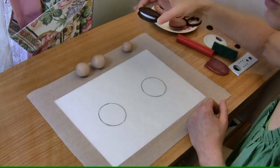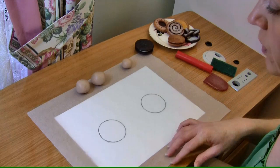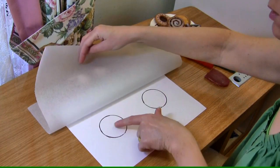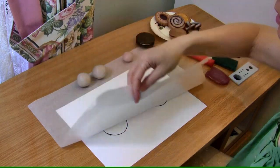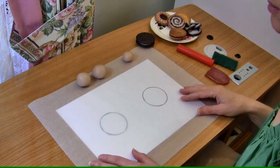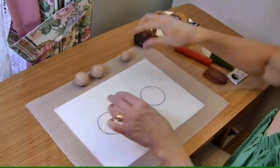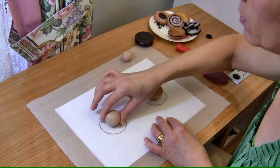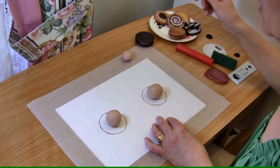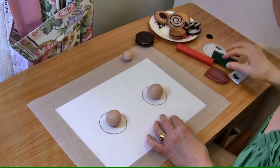Today we're making a hand sculpted chocolate cream cookie in polymer. First, start with your two cookie circle shapes drawn up on a piece of paper, nice and clear. A sheet of non-stick baking paper over the top allows you to sculpt directly over those two circles. You'll need two balls rolled of the same size of your polymer clay and just pop them over each one.